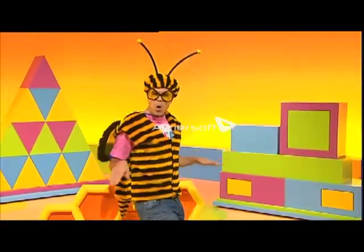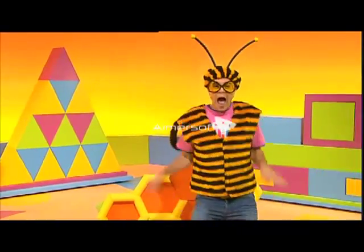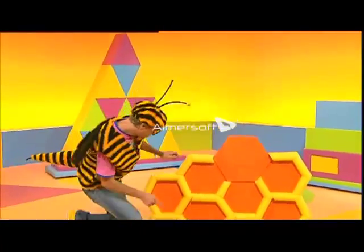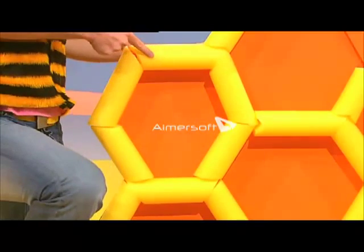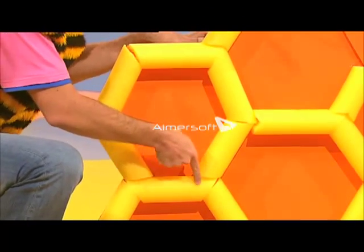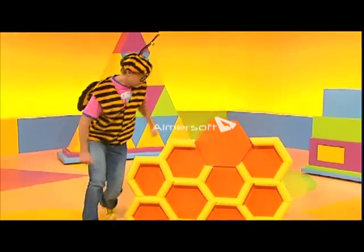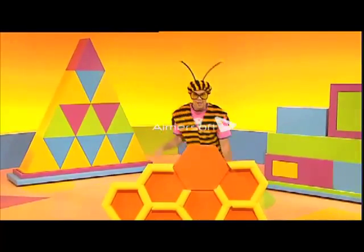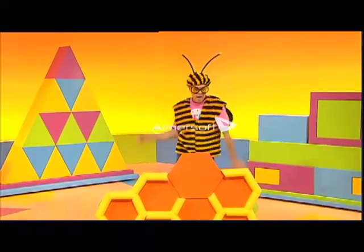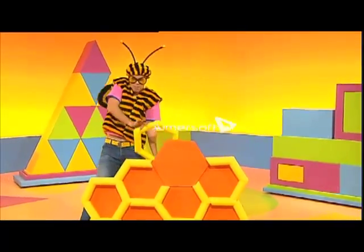Honey goes in honeycombs, and honeycombs are fun. One, two, three sides. Four and five sides. Six sides. And you're done. Hexagon honeycomb, the sweetest shape of all. Hexagon honeycomb, the sweetest shape of all.